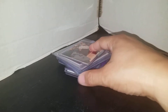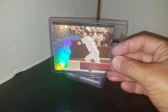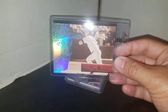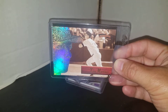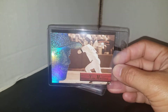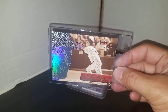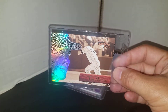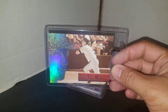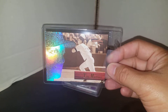The most recent pickup was this 1996 Pinnacle Aficionado Tino Martinez. This is the base version. I've seen other collectors pick up this card for their PCs — I've seen a Barry Bonds, and I know I've seen a Mark McGwire that Nate and Eric picked up for their various collections. I found this one for under a buck shipped, so I snatched it up right away as soon as I saw it. It was a no-brainer.